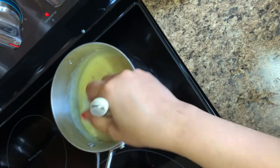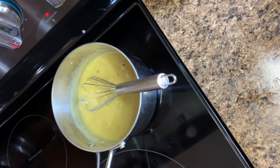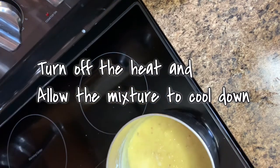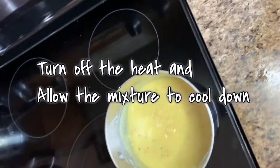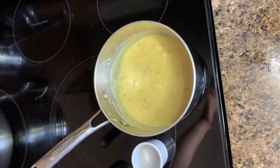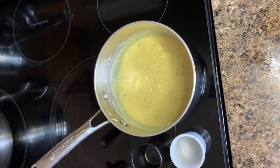We're slowly getting the texture that we want, so we should be ready in a few minutes. Now we're going to turn off the heat and allow the mixture to cool down. Prepare your little containers while waiting.